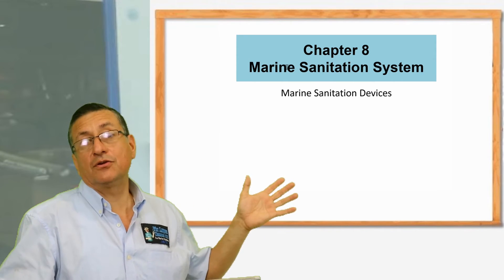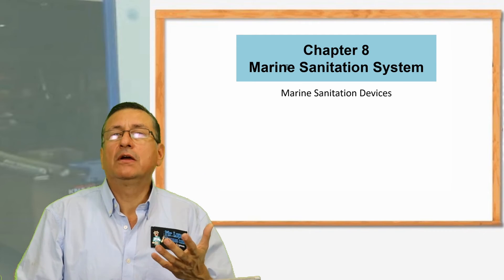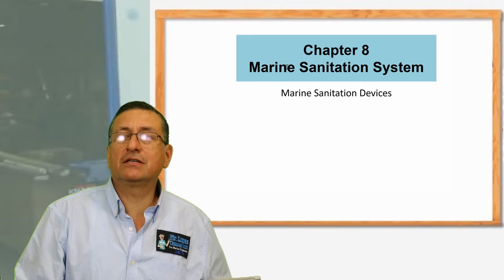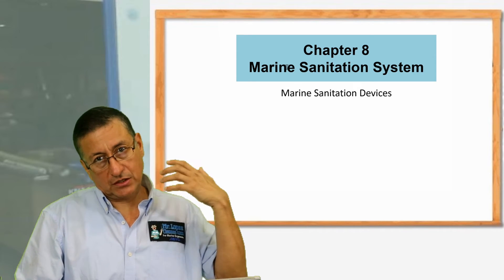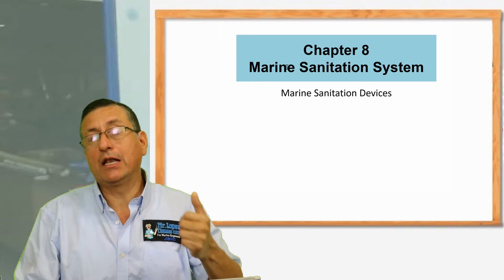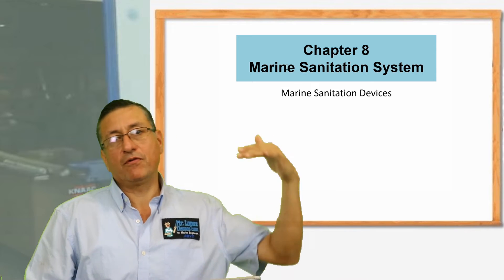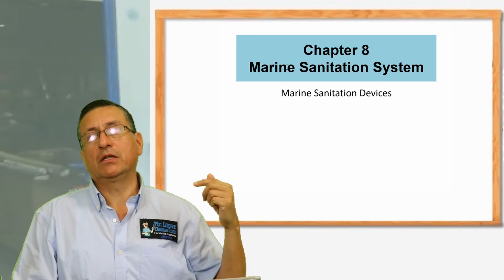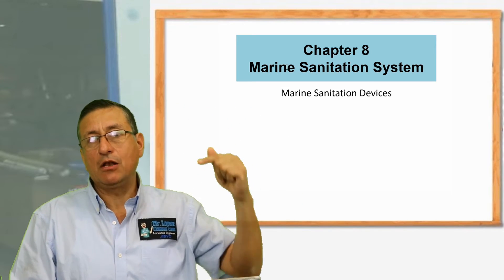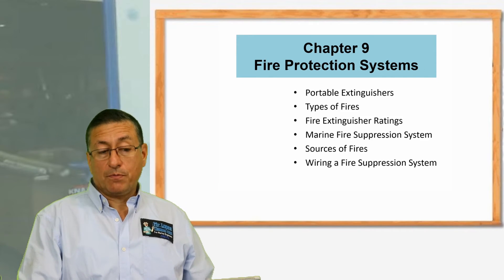Chapter eight is the sanitation system. We are going to analyze the sanitation system and the different types of sanitation devices, the different types of toilets, the installation of the toilets, how and where the toilet should be installed, what happens if the toilet is located below the waterline or above the waterline, and what the recommendation is if the toilet is located below the waterline. A lot of tips in order to install the sanitation system properly.